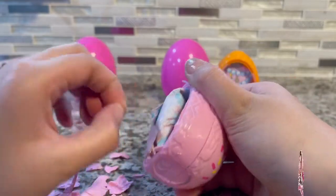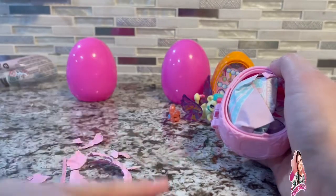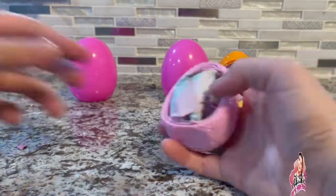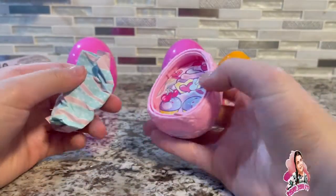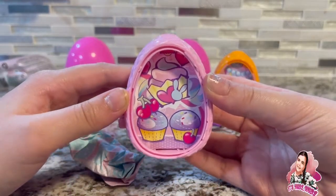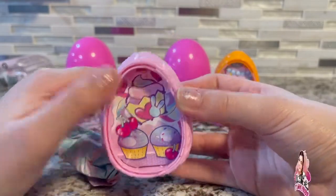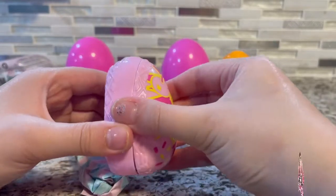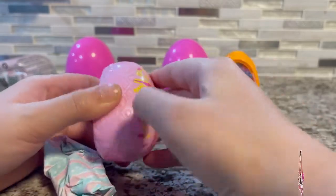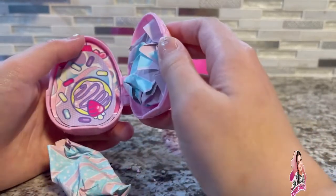Squish and pull this out. Scoot that over to the side — oh, we got some cupcakes! With a big cupcake right there and a little bunny. And then in the back the little sister — oh, we have a cake!